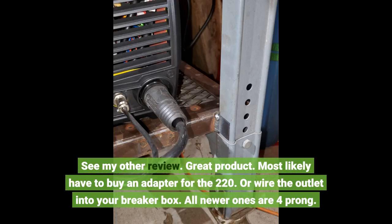Great product. Most likely you'll have to buy an adapter for the 220v, or wire the outlet into your breaker box — all newer ones are 4-prong.